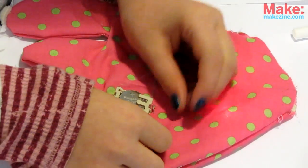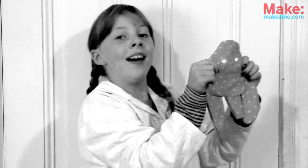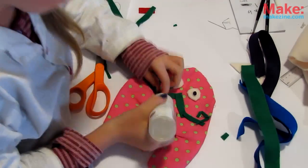Once it's all sewn up, snap the button together and — it's alive! Let's get back to work. Try adding some facial features, colorful eyes, clothes, or anything else to make your creature spiffy.